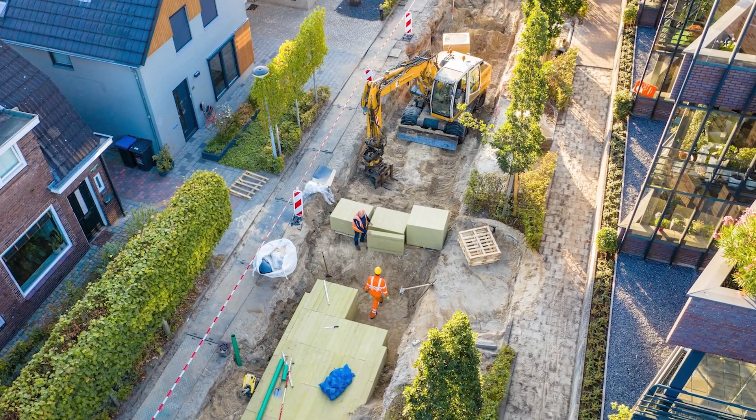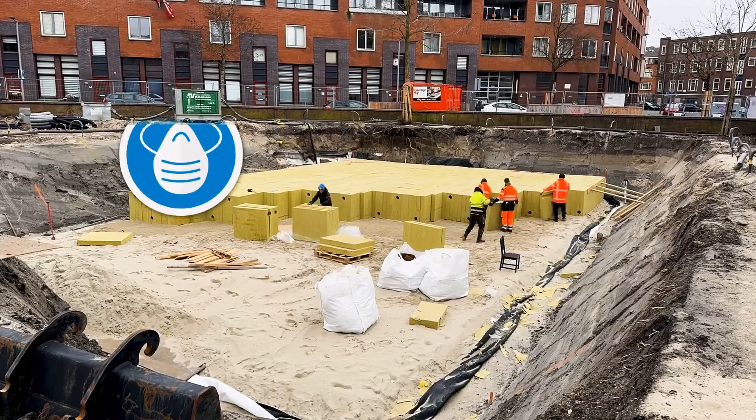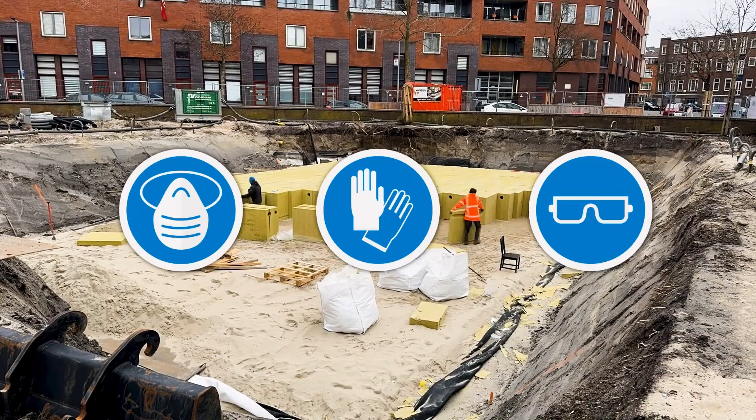Welcome to the Rockflow installation guide. Let's cover the basics for installing your Rockflow buffer system.